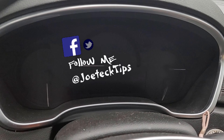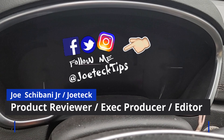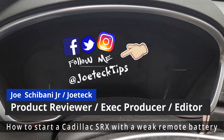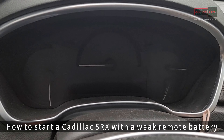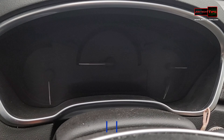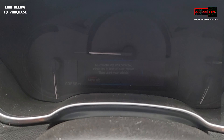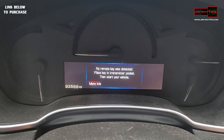Hey guys, this is Joe Tech from Joe Tech Tips on Facebook, Twitter, and Instagram. Today we're going to teach you how to start a late model 2013 Cadillac SRX. When you press the power button on the car, you get this message on the screen: 'Place the key in the transmitter pocket and start your vehicle.'